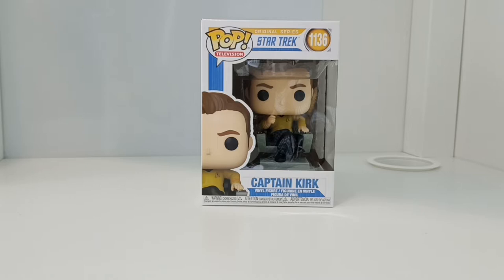So today we're going to be doing a Funko Pop review, an unboxing review of this Funko Pop television. It's the Star Trek original series, Captain James T. Kirk. This has just been released in July 2021, so it depends when you're watching this video, but it's a brand new release.